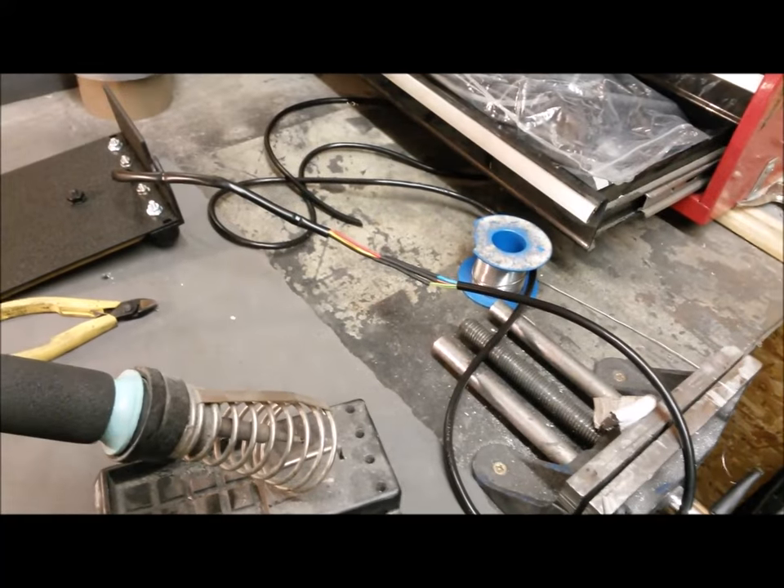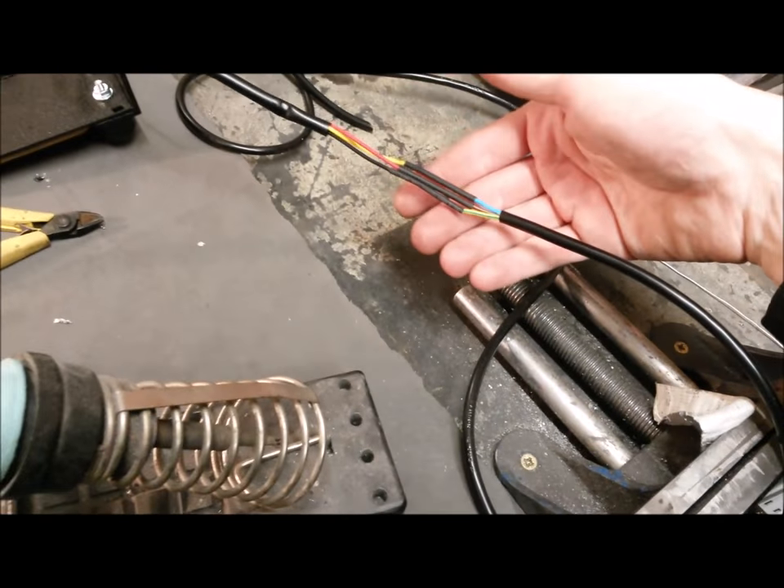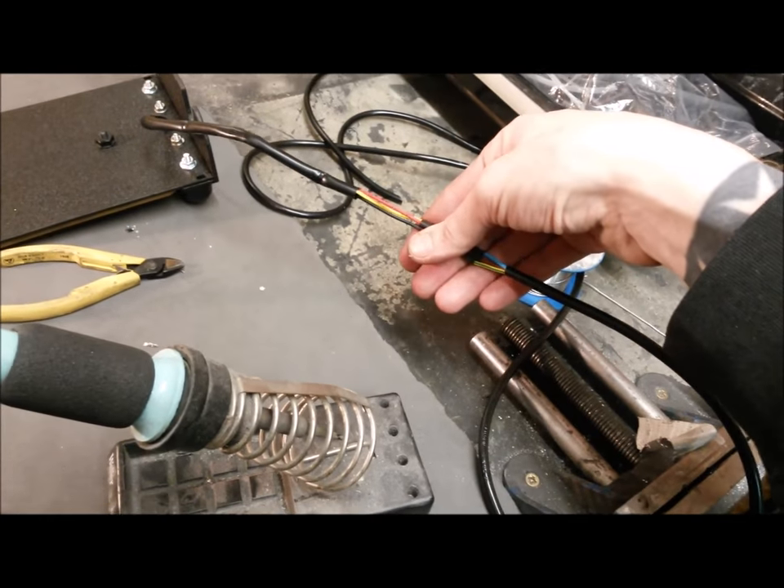I'm just going to heat-shrink these down and pull the sleeving back over so that'll be one neat continuous length. I've gone for soldering since they're not going around any bends and not under any stress — it keeps it the same thickness as the wires rather than bulky connectors. So the horn's now sorted — the earth wire from the horn had come adrift, so I had to re-solder and re-crimp it. I didn't do a great job on that previously. Now we've moved on to the rear brake light and I'm having a few issues with that.